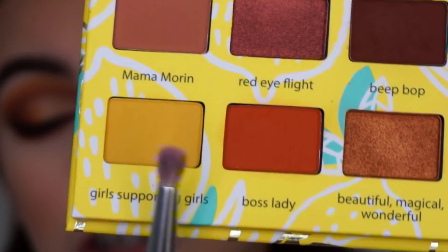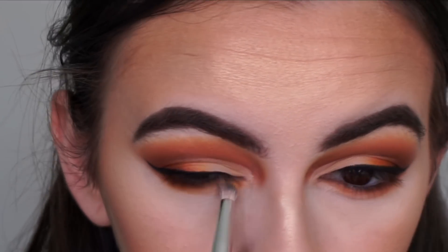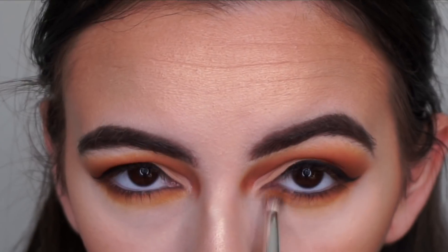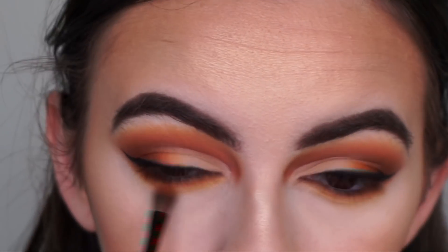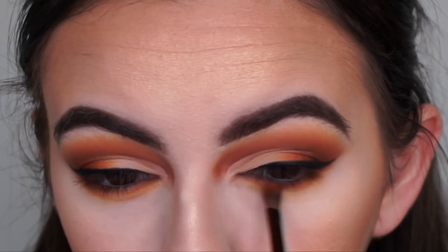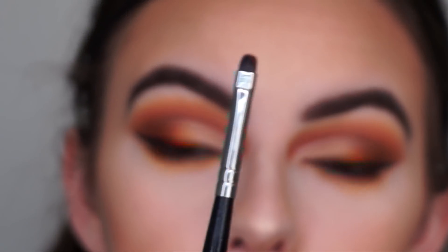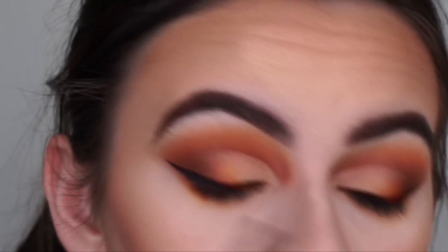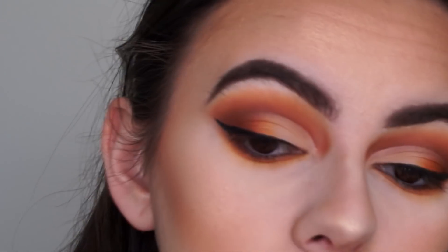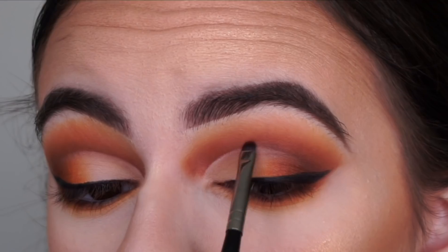Using a flat pencil brush with Girls Supporting Girls to further smoke out the lower lash line and bring some yellow into it. Then going back in with Boss Lady to bring back orange on the lower lash line. Now using the super precise Morphe E35 brush with Bebop to go around the cut crease, bringing back depth and darkness to make it stand out more.